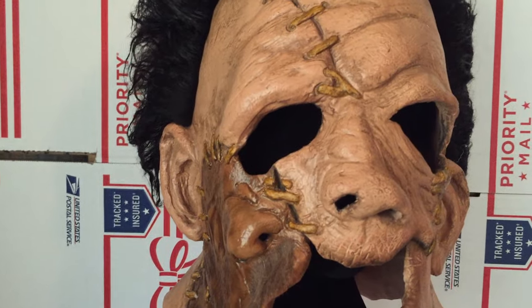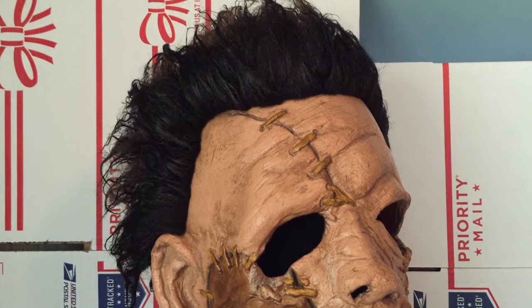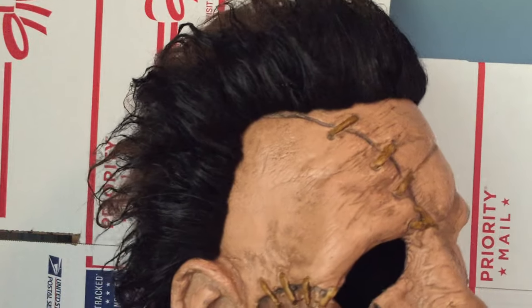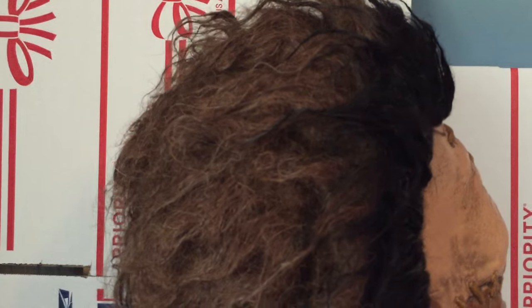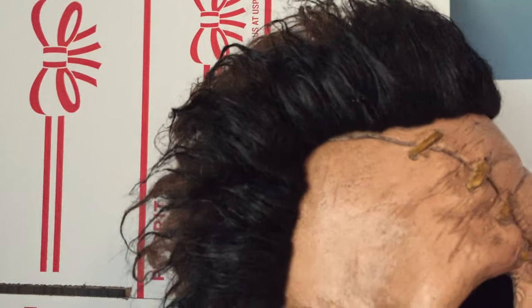The only thing I don't really like about it — and I'm probably going to customize it a little — is the hair on his head. It's partly black in the front but then it's brown on top. I think it should be all black, though that may be how it is in the movie. I might dye it or spray paint it all black. That's really the only thing I don't like about it.